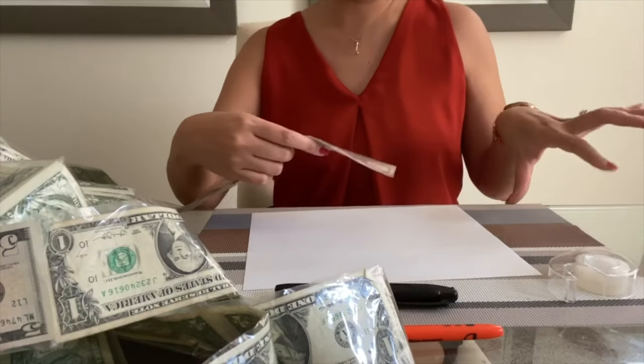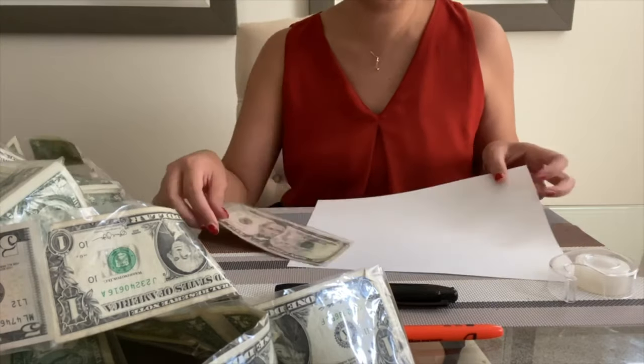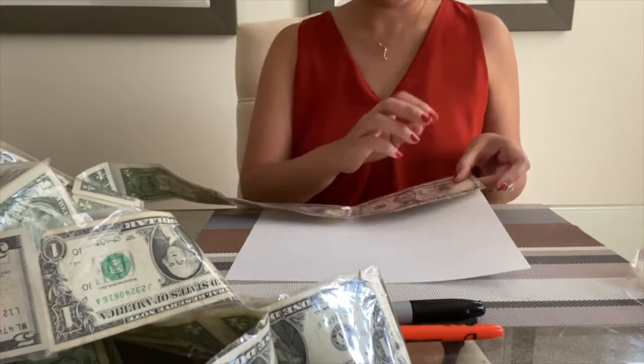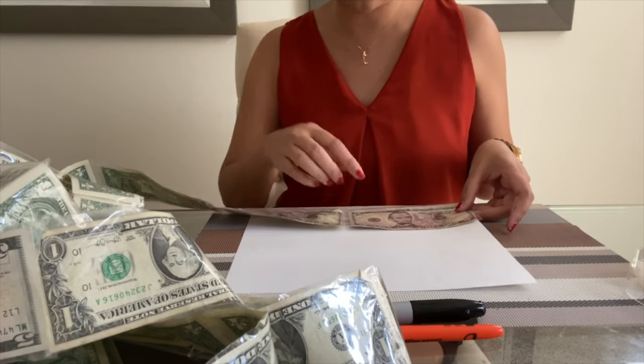We're gonna attach a happy birthday sign here just to show that it's the end of the roll. I was gonna print one but I think I'm just gonna write it down. I'm gonna measure and cut a piece of paper that's the same size as a bill — actually I'll just do the whole thing and fold it into two.